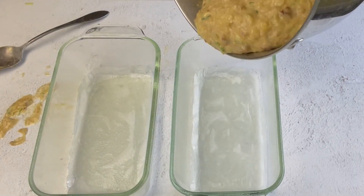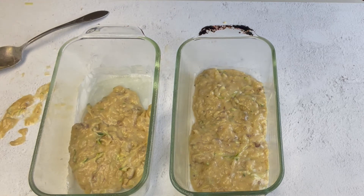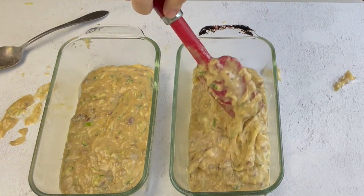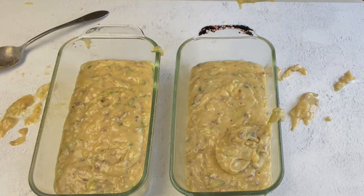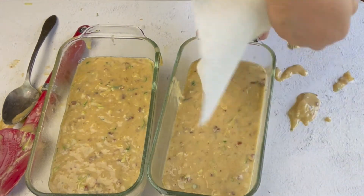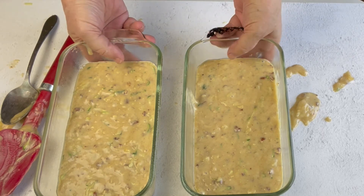Now we're going to put the batter in the pans. I try to get it in there evenly — I should probably weigh it out but I never take the time. I love these rubber spatulas because they really help you scrape out everything from the bowl. Clean up the edges a little bit. These are going to go in the oven at 325° for about an hour, so I'll see you back here in an hour or so.